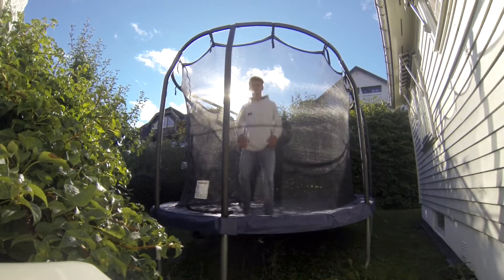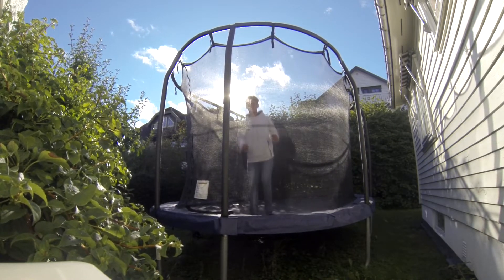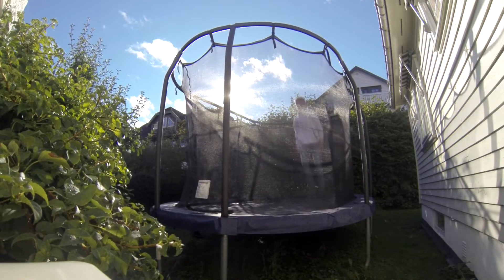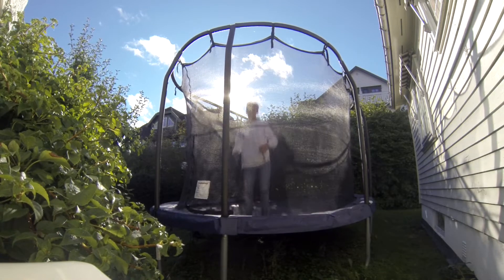There it is. You need to be comfortable with backflips and also with 360s.